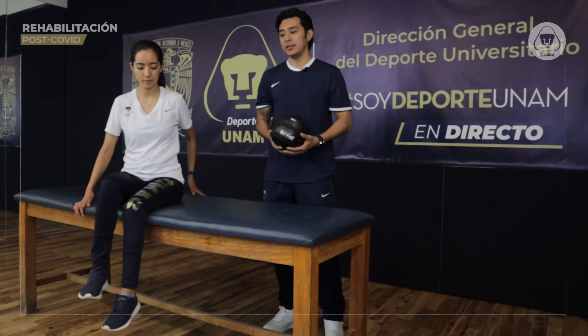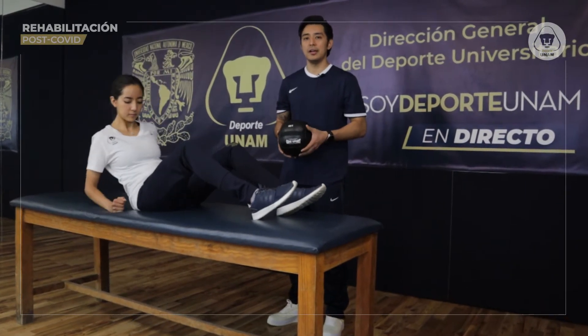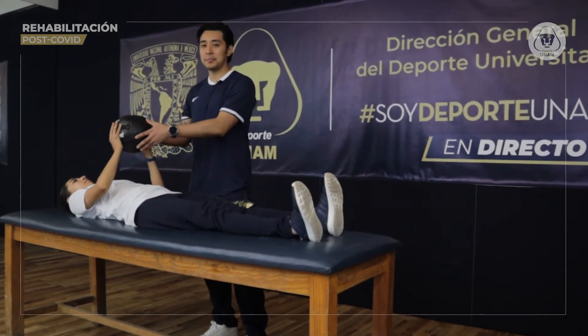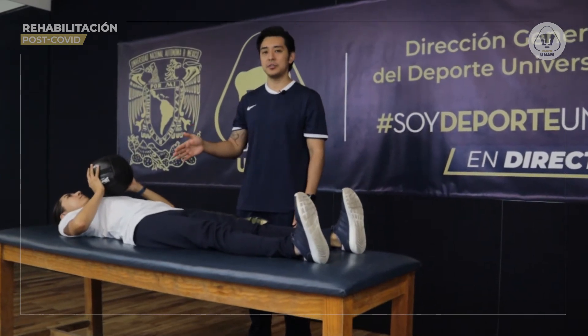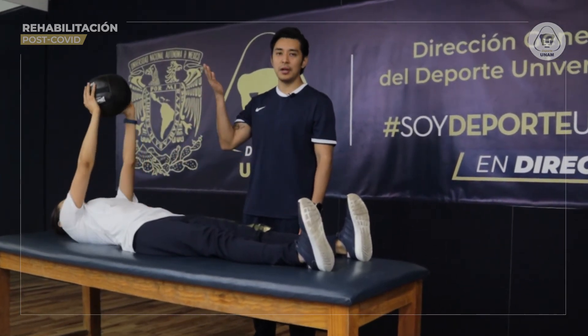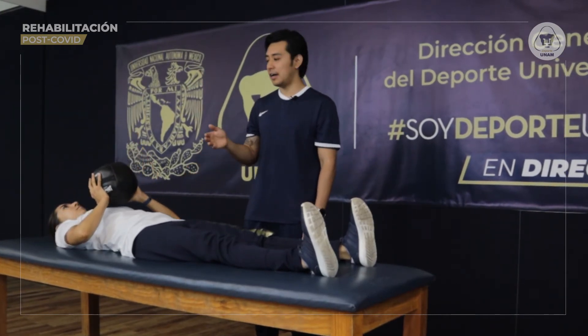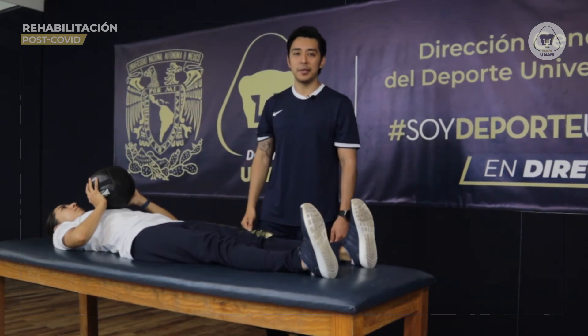La realización de este ejercicio será que el paciente se coloque boca arriba sobre la superficie horizontal y que la carga externa le sea sujetada con ambas manos. El balón medicinal se va a pegar al pecho y posteriormente realizar una elevación con una extensión completa de sus codos hasta llegar a lo más alto que alcance su articulación. Esto corresponde a una repetición.